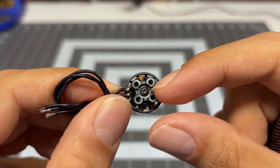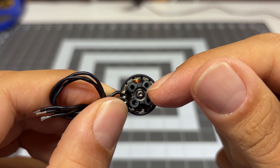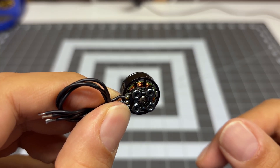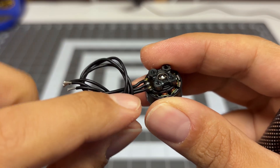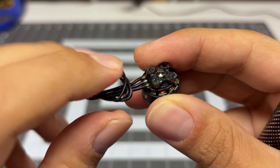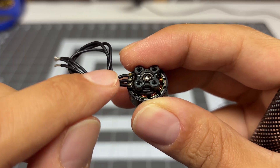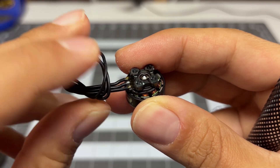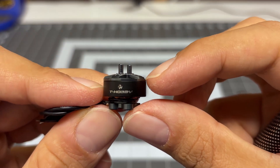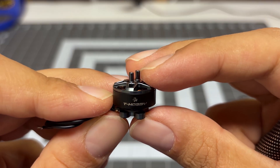I also notice the screw that holds the motor together. Typically this size of motor uses those tiny fiddly C-clips — not this one, which makes motor maintenance a lot simpler. The motor leads are attached to a PCB, which makes motor cable replacement easy. Once they start to get too short because you move them across different quads, you can easily replace the entire motor cable by just unsoldering it from the PCB. Unfortunately, like most T-motors, this is a two-piece design, so that will impact durability a little bit.